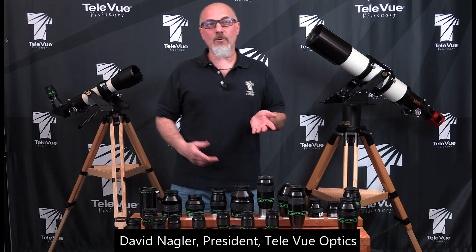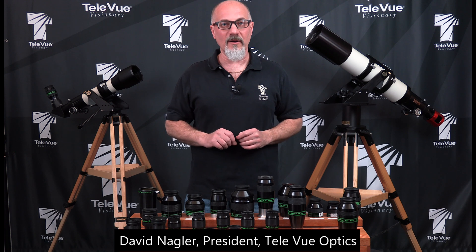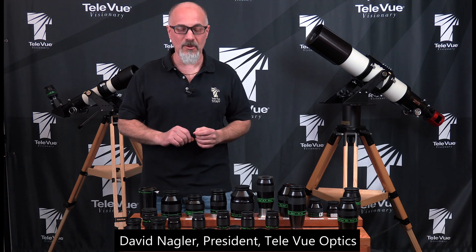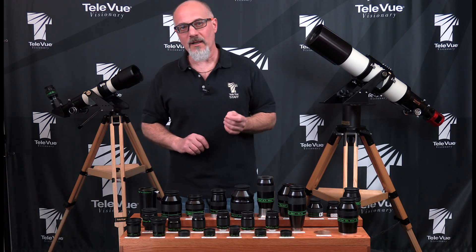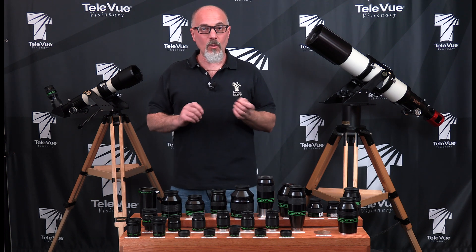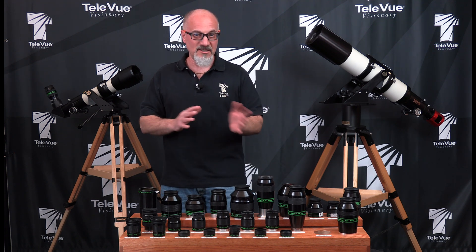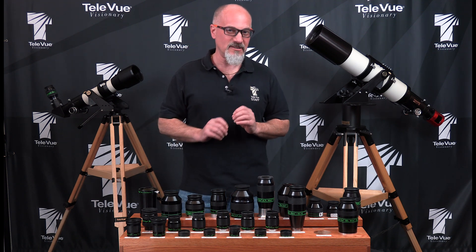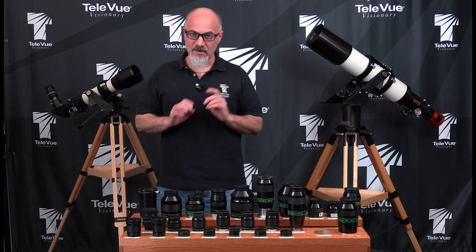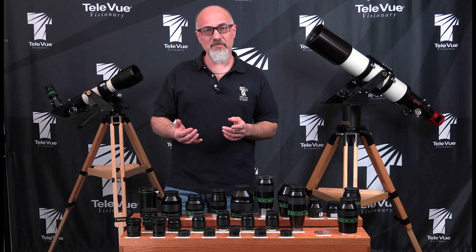Simon asks a question that really cuts to the core of who we are at Teleview Optics, what the company's been all about. He asks about our quality control and specifically what our specifications and tolerances are for what makes an eyepiece pass or fail. That's kind of a tricky one because there are some absolute specifications in production that have to be met.